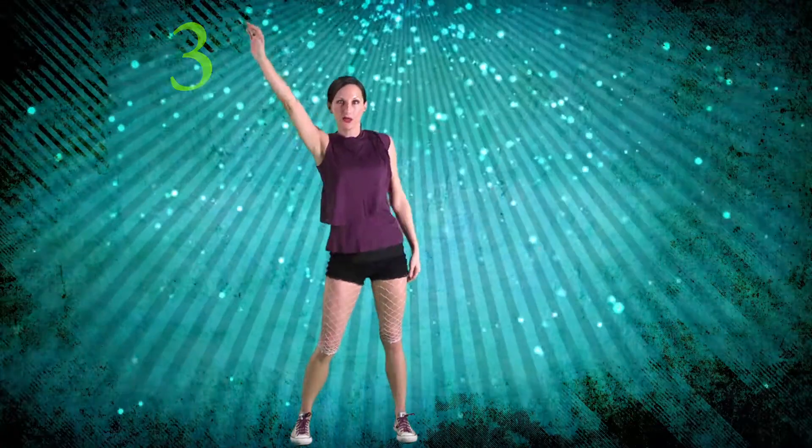Now we're going to reverse it: bring your left arm up to the diagonal and push your right hip out a little bit. Three, release four. So right, release two, and left, release four — one, two, three, four.